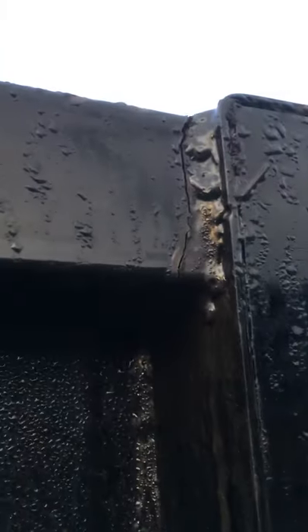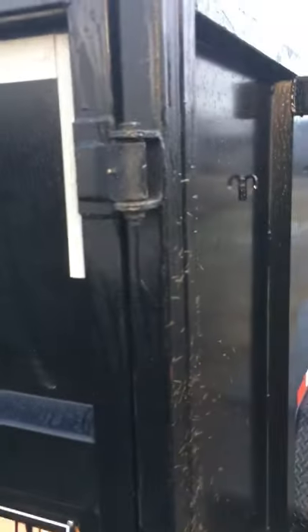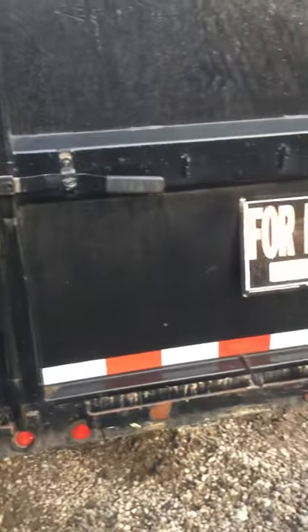All the welds are cracking on this thing, so I've got to get this trailer re-welded. I got rid of the 10-plies and put some 14-plies on there. The hooks on the door came apart, as well as the hinges, so I had to get all four hinges re-welded. I think this door is way too big for a two-inch setup.